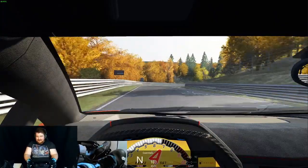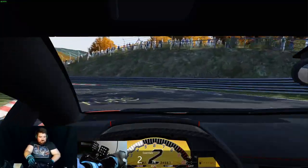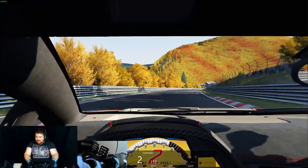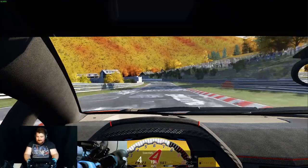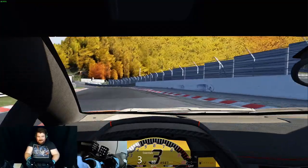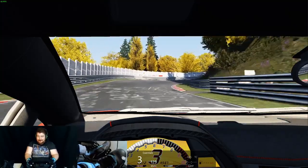It's complete madness. Hopefully now we're getting through to some slightly less twisty sections, so it's going to be interesting. But I am early on the brakes everywhere purely because I don't have the strength to throw the car.